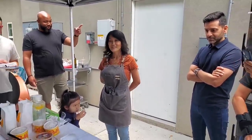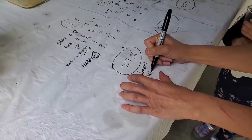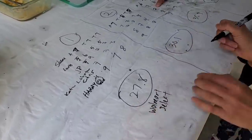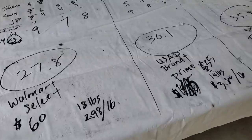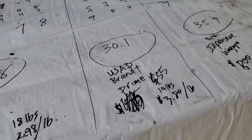Okay guys, number one was — I'm sure you guys guessed it — the Walmart brisket. But it depends on the size you get. The Walmart select — I got the flat piece and there was no more. You want to know the pricing: the Walmart brisket is $60, 18 pounds, $2.98 a pound.